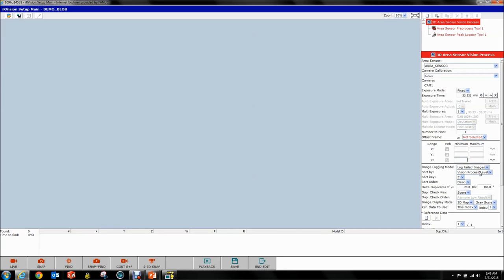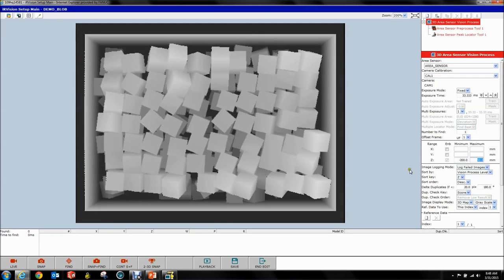You have to go to your Range section here and specify a range. It looks like the check button is grayed out but the fields are not — you have to put a range in there. Before you do that, select your offset frame. We're going to do this relative to User Frame 1. Remember why I said teach to the top of your bin — now it becomes very helpful. So I know my range is from minus 200 millimeters — my bin is 150 millimeters tall — and we're going to go to 50 millimeters. Now you get your image.